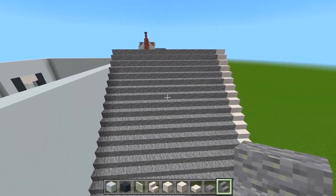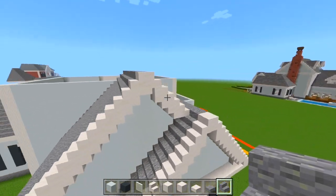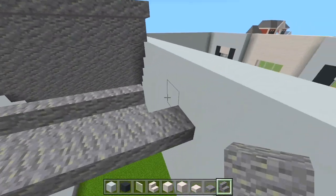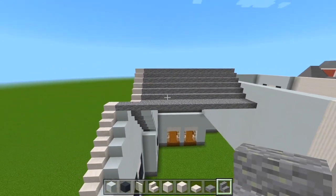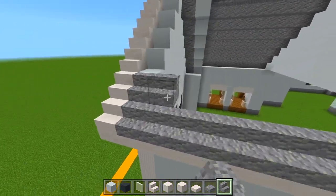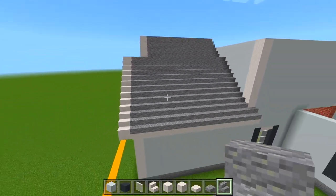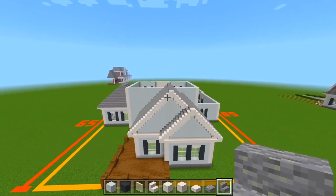This entire side is filled in. We'll go over to this side and fill in these few layers, then all this space down here. Now we have the roof all done here at the backside. That all looks good.